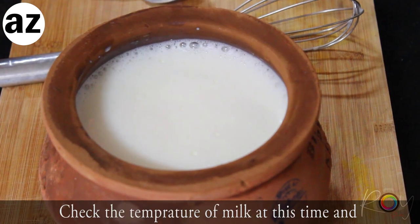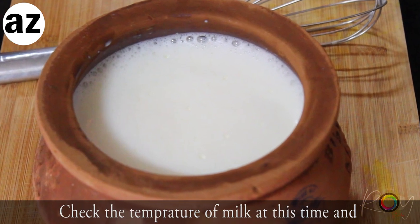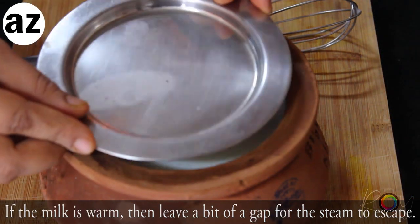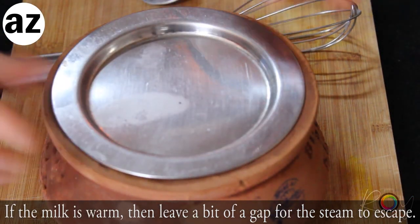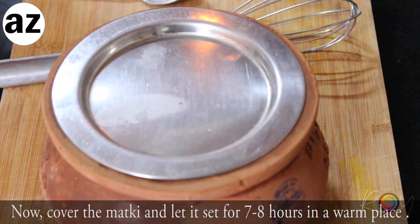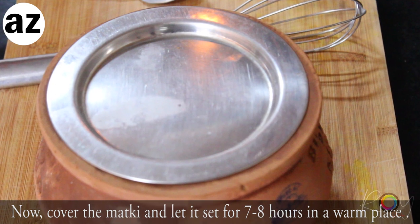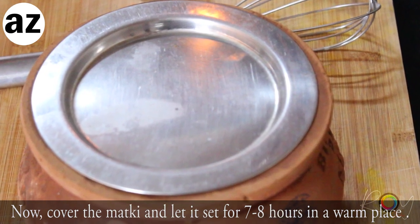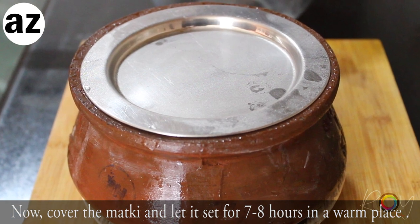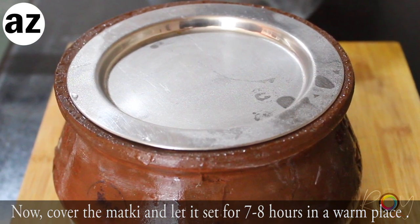Now depending on the temperature of the milk at this point, you need to partially cover or fully cover the curd for setting. If it is cold where you live, then fully covering it is a good idea. But if you live in a warm area, then covering it with a strainer is a better idea.